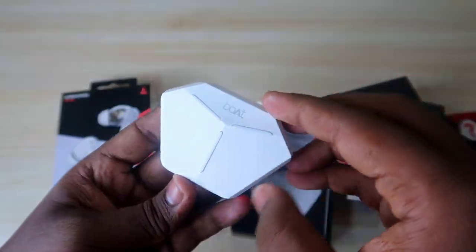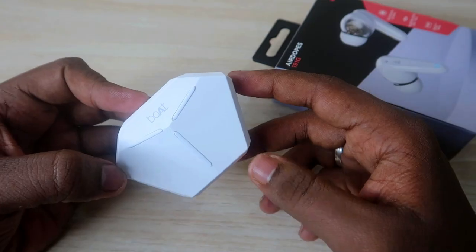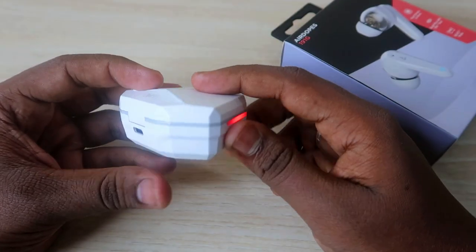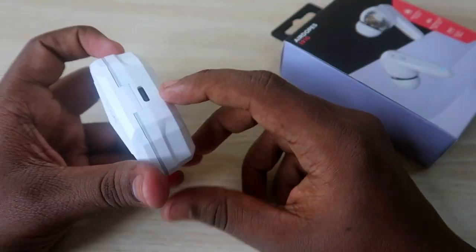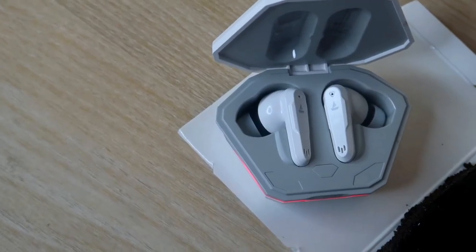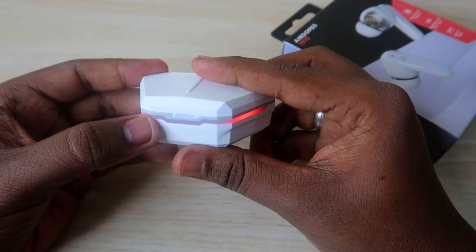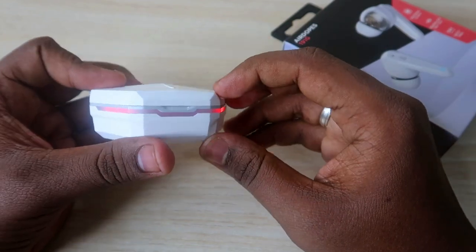Now let's have a look at the physical overview of the Boat Airdopes 191G. The charging case looks unique with a very good design. On the rear side it has a USB Type-C port for charging. On the front there are four different LED lights, each with unique functions. The first, second, third, and fourth LED lights each correspond to a different battery level range.